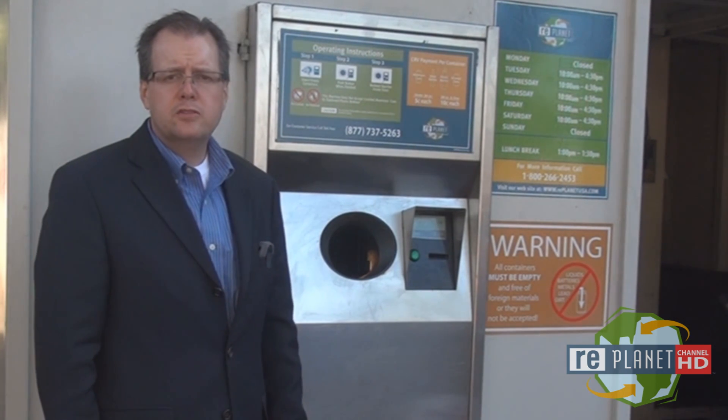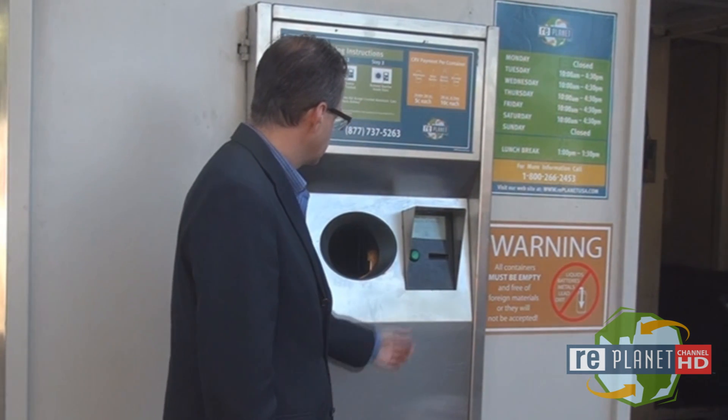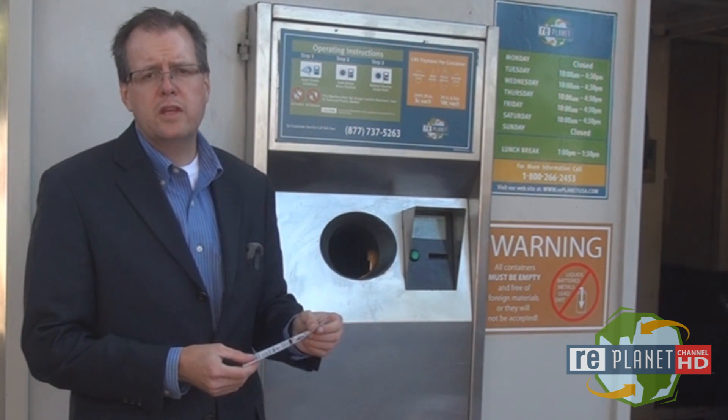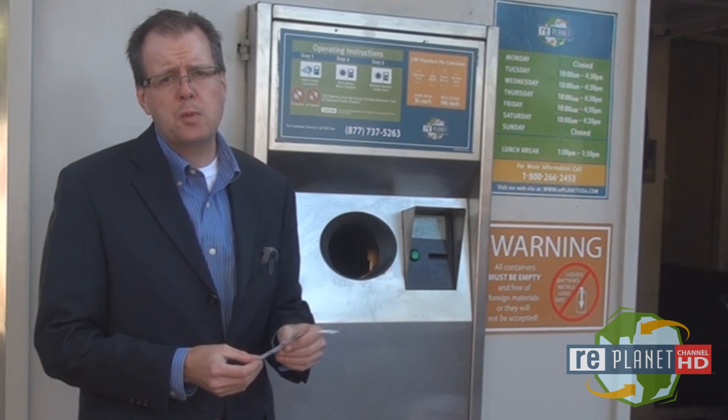After you are done inserting your beverage containers, press the green button. The machine issues a voucher that is redeemable for cash on site at the participating retailer, usually a major supermarket.